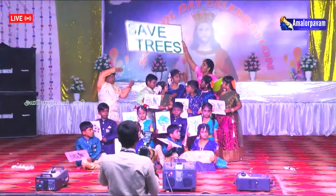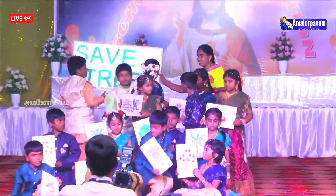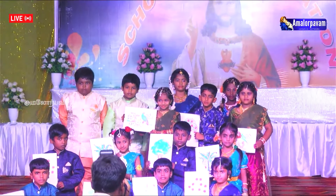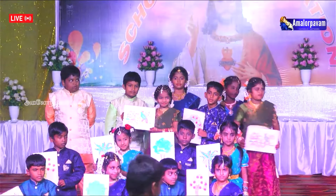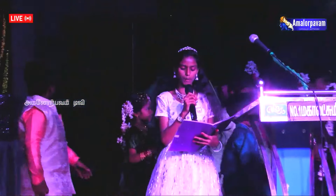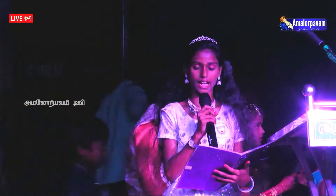Thank you dear friends for making us understand the neat trees by your excellent dance. We all know how many fingers we have and what we do with them. To know this everything, our little students are coming with an excellent performance.